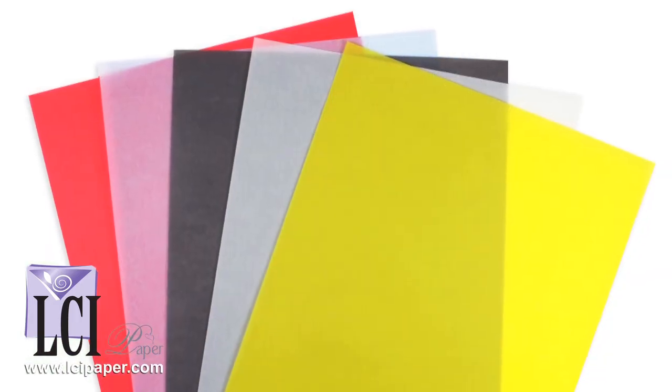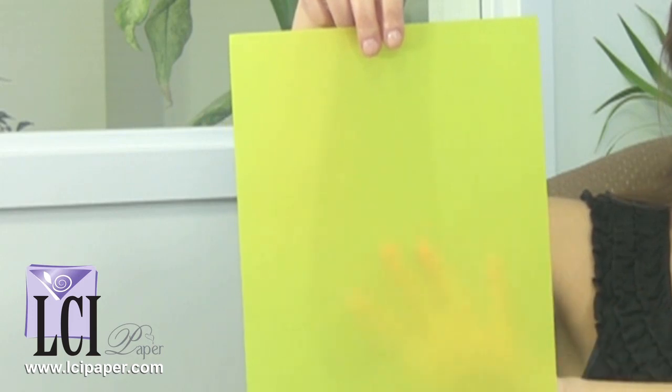I'm holding an array of Gamun Contact Colors Translucent Vellum Paper. The highlight of this line is certainly its nice saturated color and translucency — it has an appearance almost like stained glass.